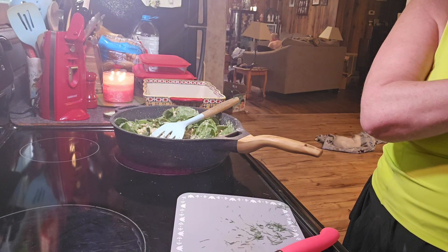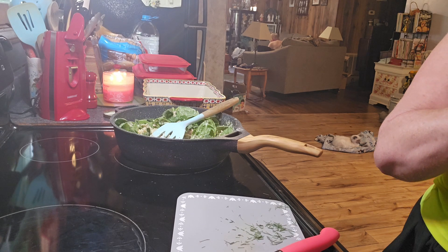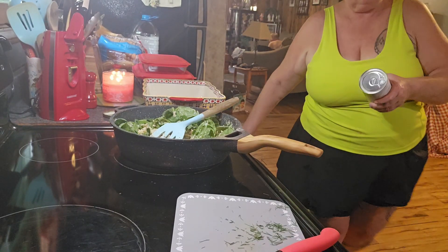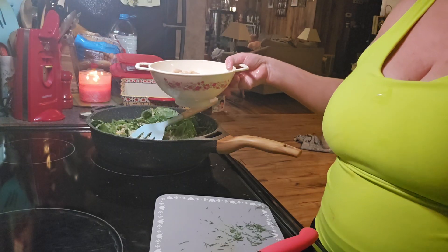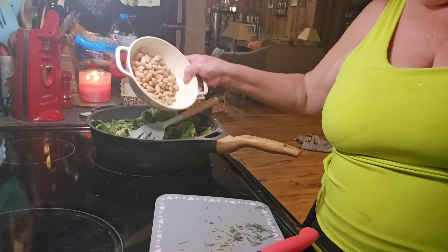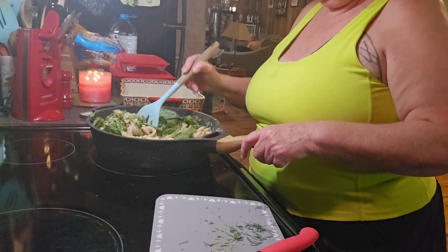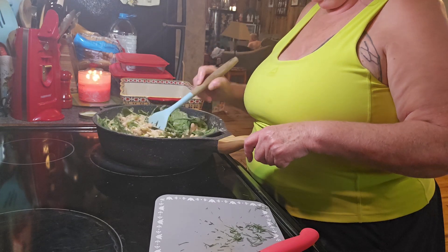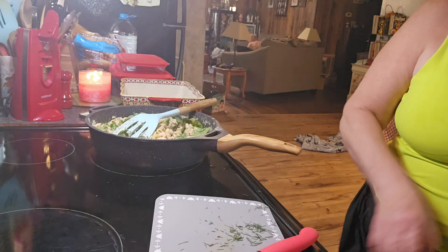Now we're going to add cannellini beans — they need to be drained and rinsed. This is what they look like. That was a 15 to 19 ounce can; mine was 15.9. They've been drained and rinsed. It smells good! I've never had these beans, but I was able to find them in the grocery store.